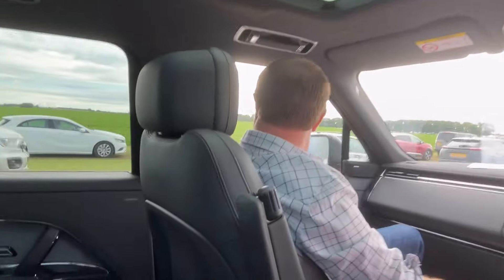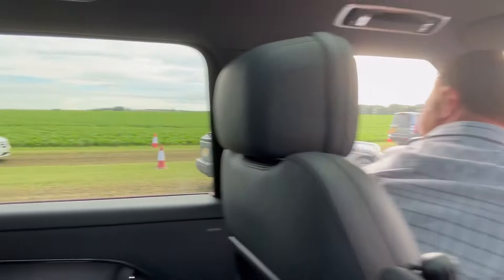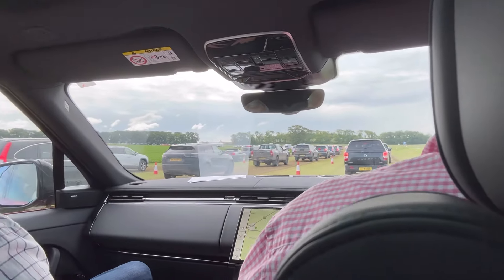Just arrived at the Cereals event, very nice to be chauffeur driven - thank you Martin. Here we go, Ollie's Rangie. The usual queues but not bad at all.